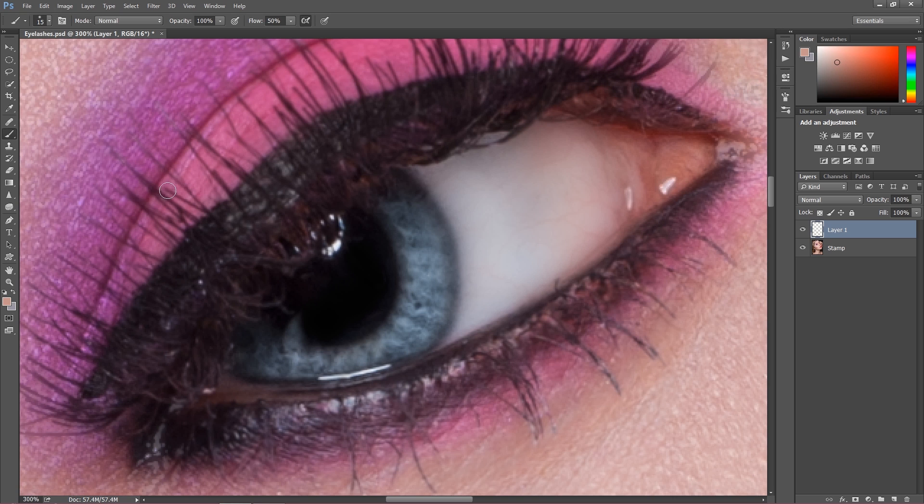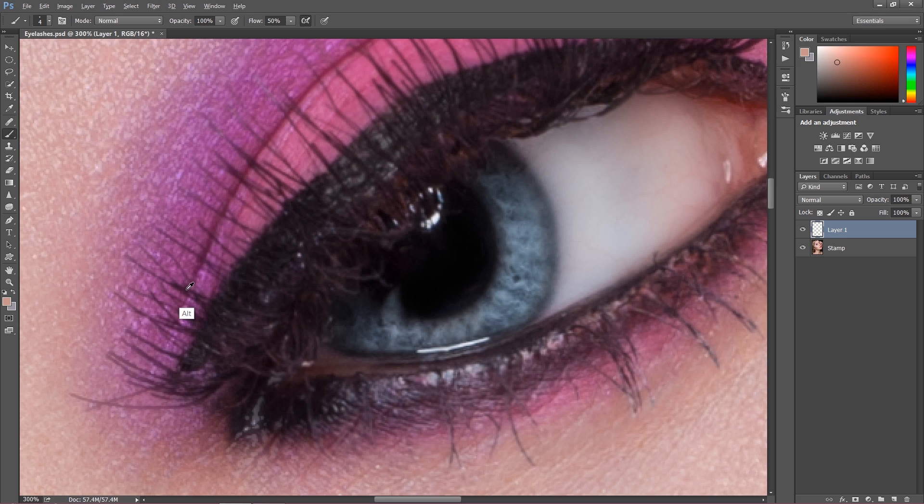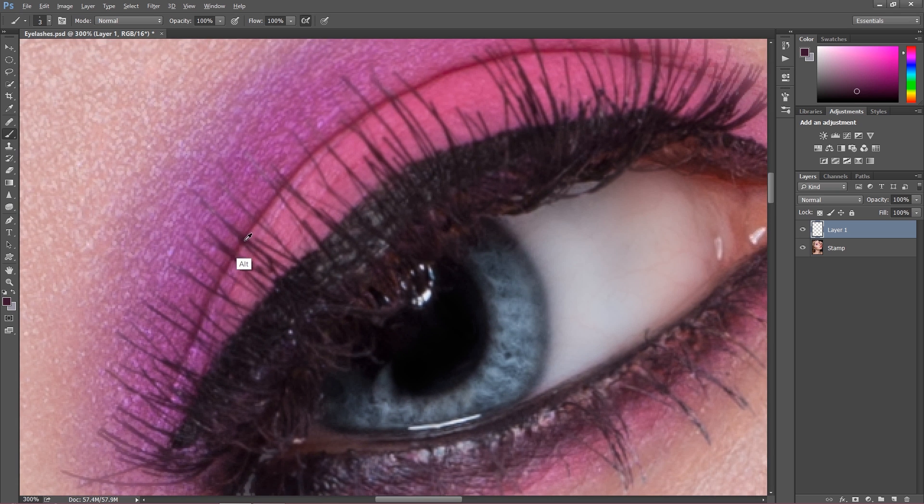This brush looks quite all right — I use a similar brush for dodge and burn, so it has a very nice shape. Now I'm going to take a color that is suitable for these eyelashes, and what happens next I'm just painting over. It doesn't look actually bad — I'm going to pull up the flow a bit more. The color is quite suitable but we can also sample a color and paint over.